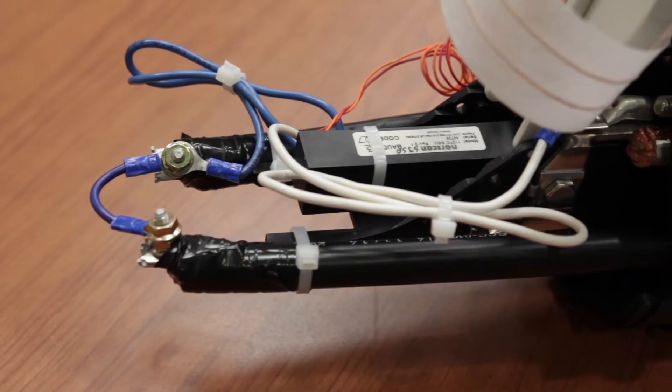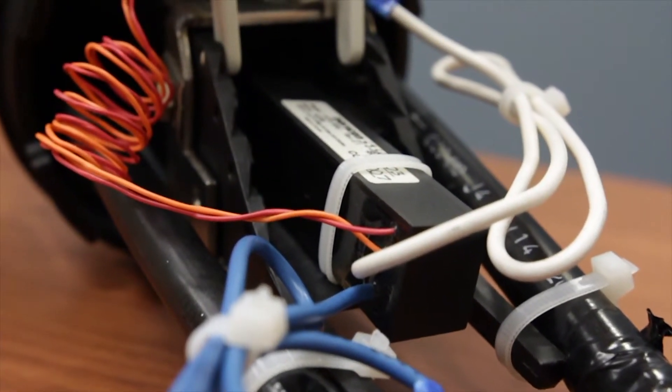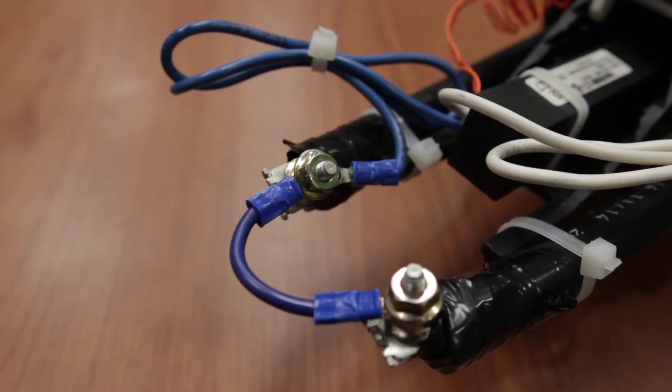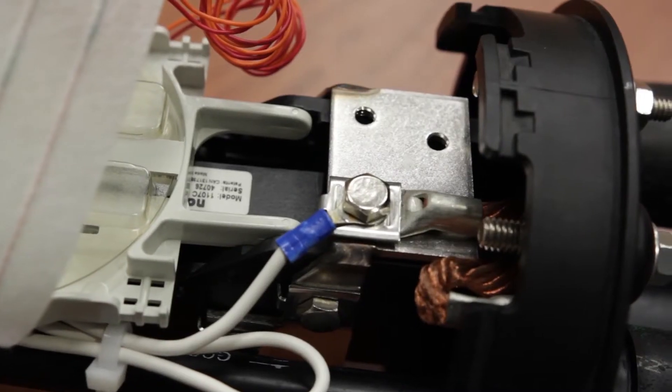Begin the installation by first securing the SSU to the splice enclosure using the zip tie connector or some double-sided tape. Next, take the blue cable lead and secure it to the cable armor. Then take the white cable lead and secure it to the external ground lug.